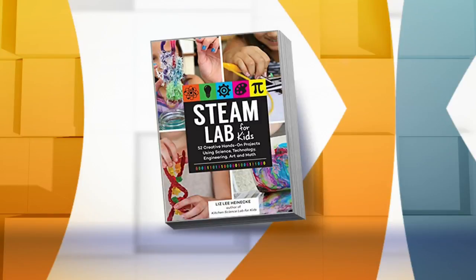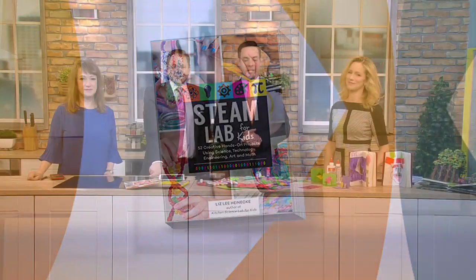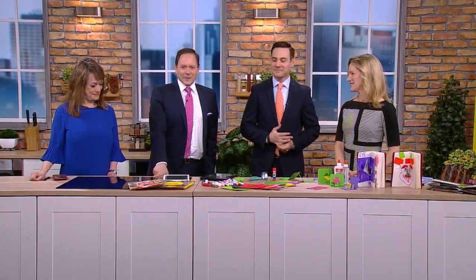Today we are trying an engineering project with help from our Kitchen Pantry Scientists new STEAM Lab for Kids books. Liz Heinecke is here to show us how to make pop-up books and cards. Liz, tell people what STEAM is for those who don't know. STEAM is Science, Technology, Engineering, Art, and Math — in the right order.